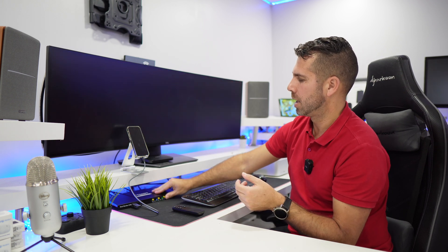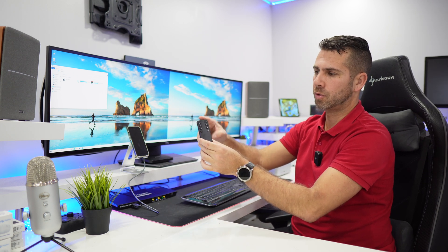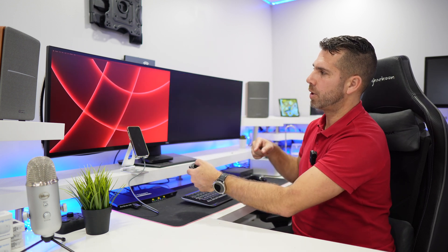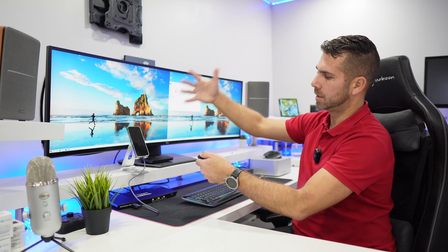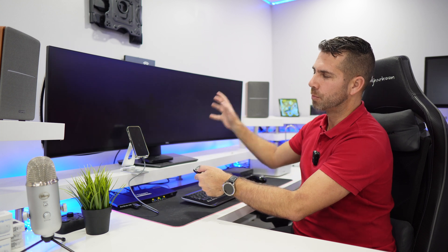We can have both displays on the same computer or mix them, and cycle through freely. We can also do the same with the remote control, which is useful at a distance. Pressing the top-left button cycles through the left (A) display, same as the physical button on the unit. Pressing the P button cycles through the right (B) display.